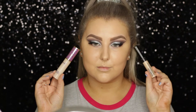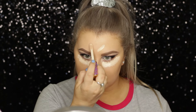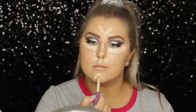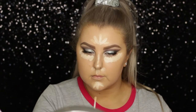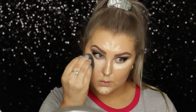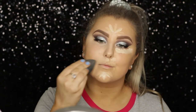Then to conceal, I'm using two concealers. Mostly I used the Tarte Shape Tape down the center of my face, but then I did use a few stripes of the Bare Minerals Bare Skin Serum Concealer, just to give my skin a bit more radiance and dewiness. And I blended everything out using my Beauty Blender once again.